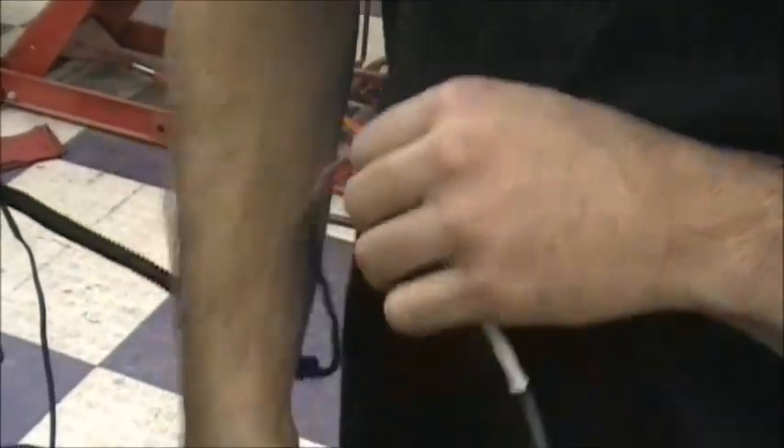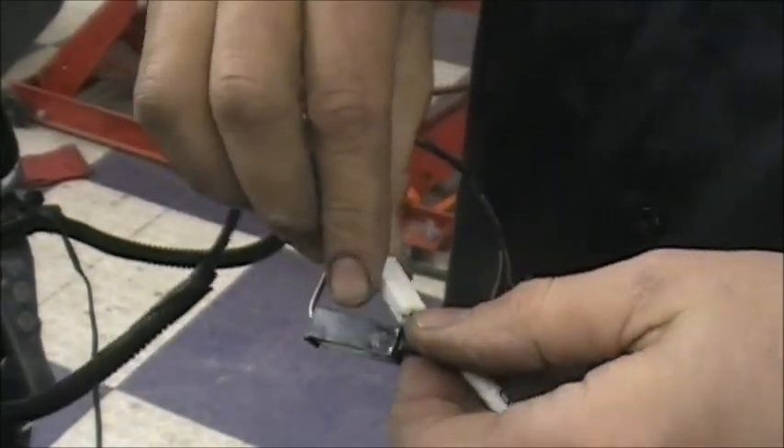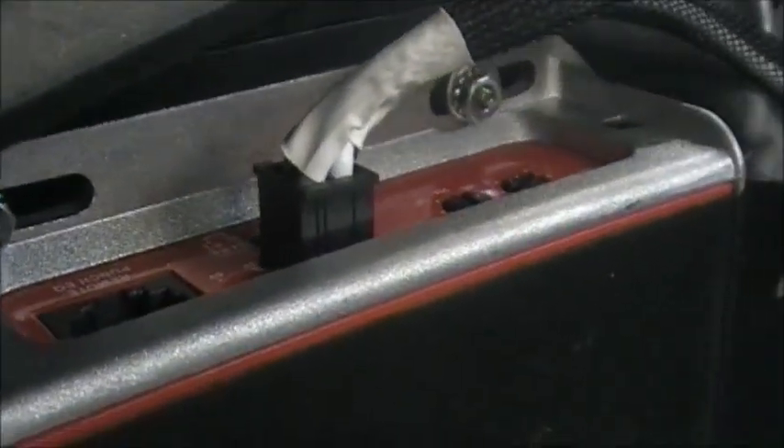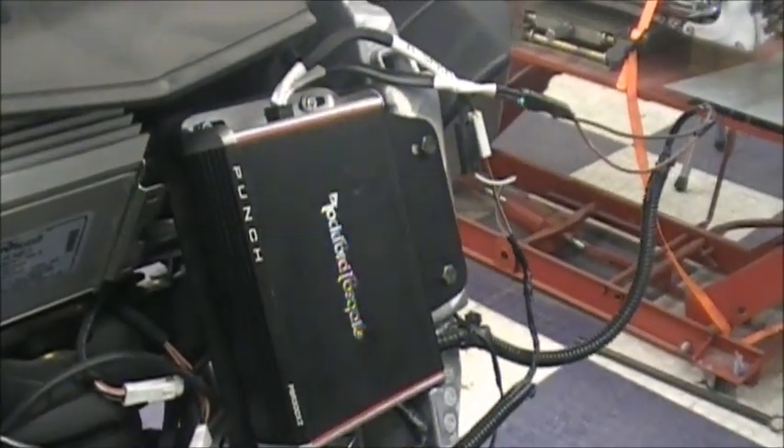That's all there is to hooking that up. You're going to plug that in up here — make sure you plug it in until it kind of snaps, you can hear it snap. You can route these later and zip tie them together, but that now hooks up the factory stereo to the amp — that's what we did right there.